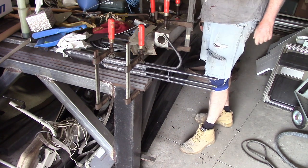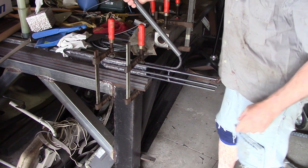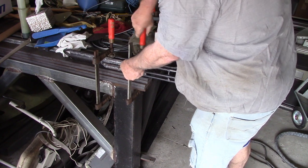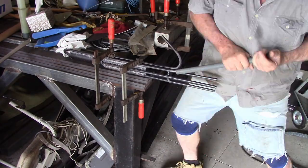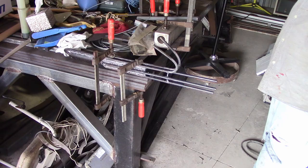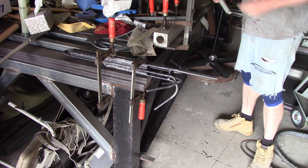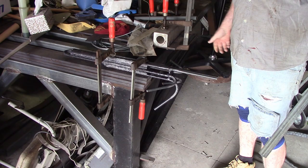That looks pretty reasonable to me — about 45-50 degrees I think. For the bend you really do need something substantial to lock it down on. I've got this half-built welding table — plenty of weight in that, so I'm just using that. That's two of them done. I'll do the same for the others. I got a longer bar for the last two because the shorter one was just too hard — this makes the job a lot easier.